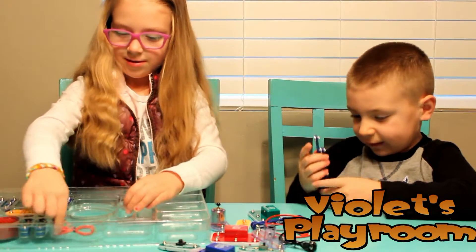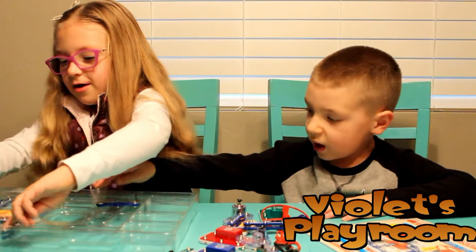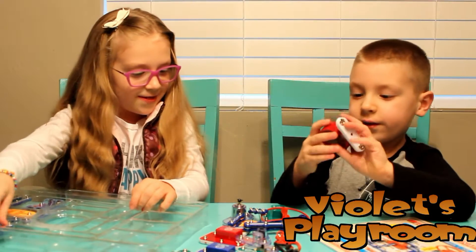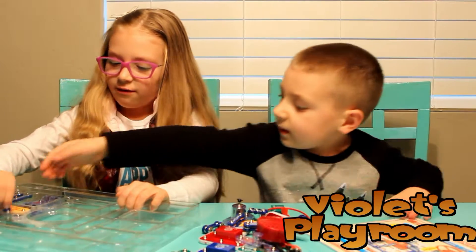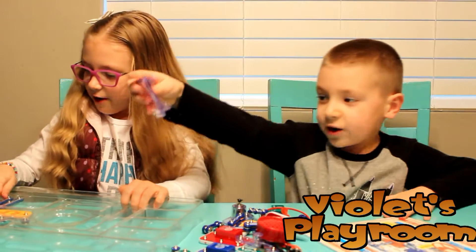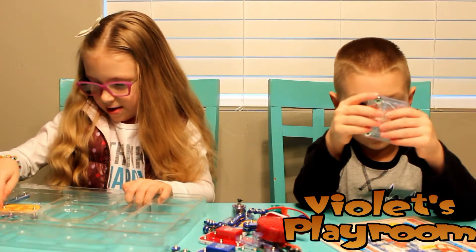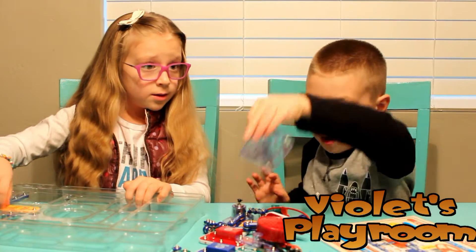I don't know what these are. I want to see that little thing. I don't know what it is — it's got all these different things. The batteries go in here.